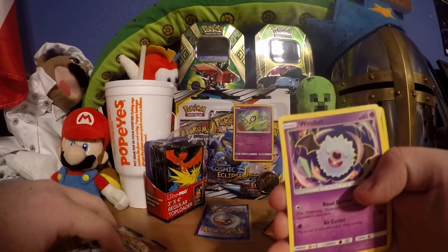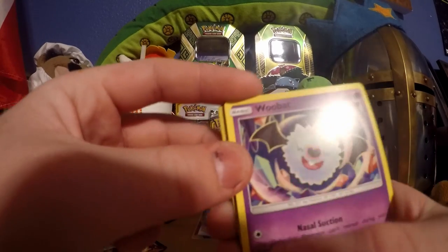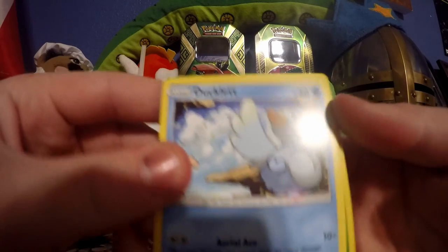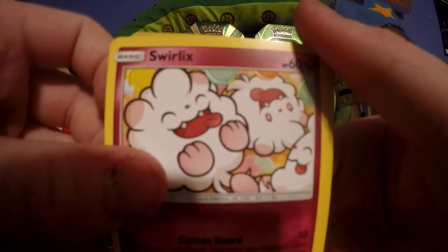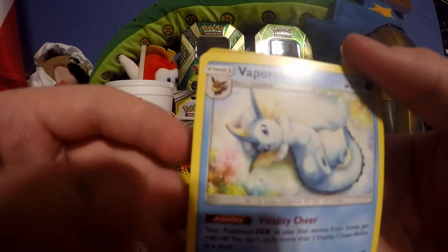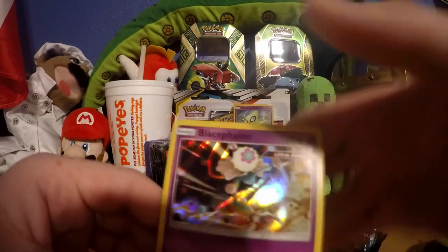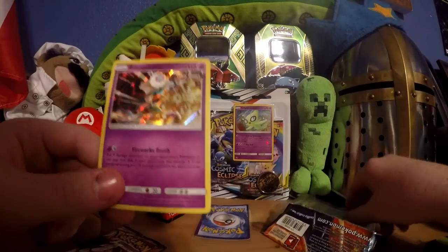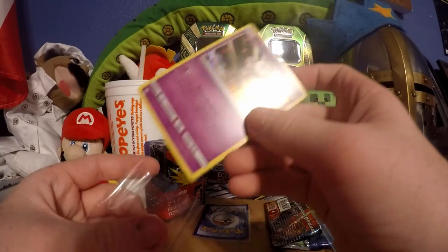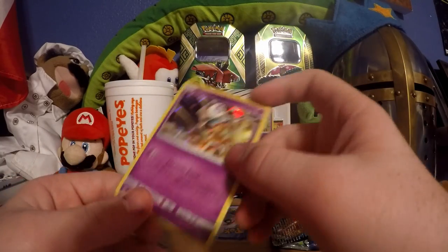We got Kricketot and Aipom. We have Ducklett and Swirlix having a grand old time. We got a green boy - Ambipom, evolution of the previous Pokemon. We got Lana's Fishing Rod at the reverse. We got Vaporeon, Teddiursa, and a holo Blastoise. That is cool - holo, you deserve one of the crappier sleeve versions. You get to make your nest in this plastic case.